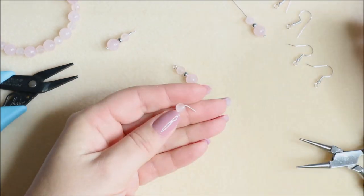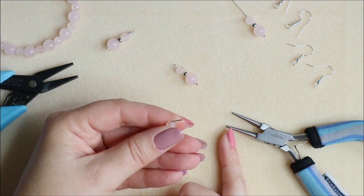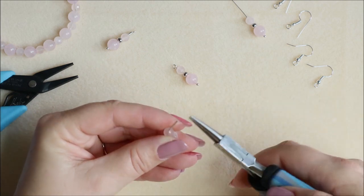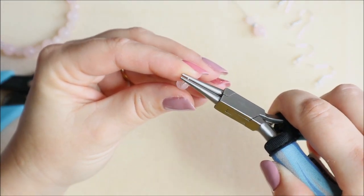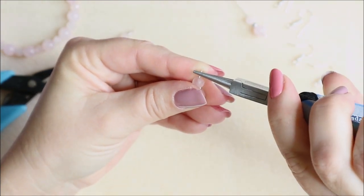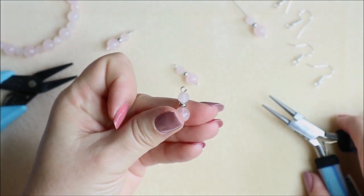Then we're going to take our round nose pliers — just a standard pair — and come down probably about just over half a centimeter. You'll get to know your own pliers and where you need to be for the length that you cut, but it's going to be around about there on my pliers. Then all I'm going to do is roll that back towards my gemstone, rolling it back as far as I can, then reposition, and back as far as I can, and you'll find that you have a nice perfect round on the top of your bead.